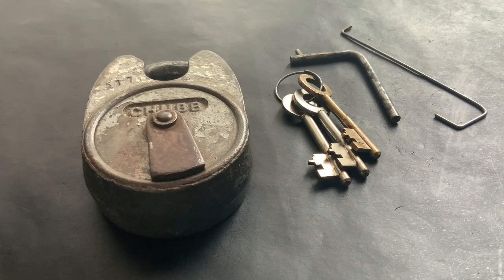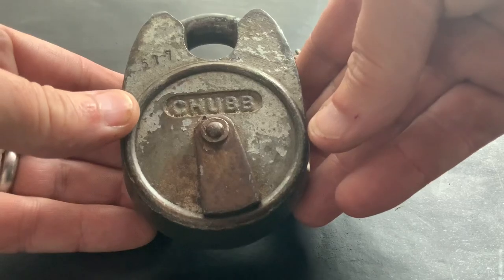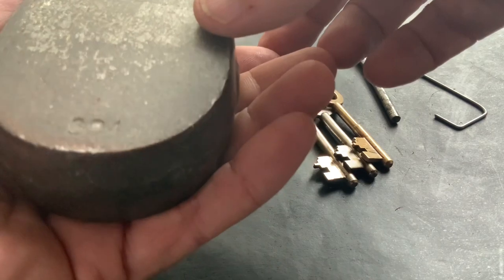Hello again. If you watched my last video, you'll know it was a package opening video where I got myself a load of nice big old locks, and one of them was this — it's a big chunky Chub Battleship 994.